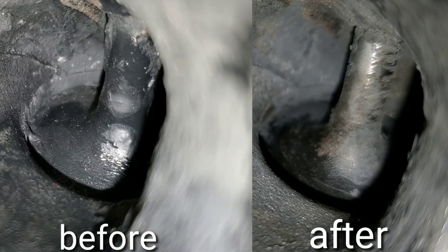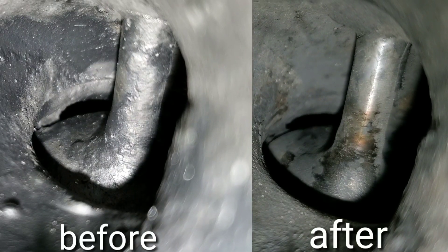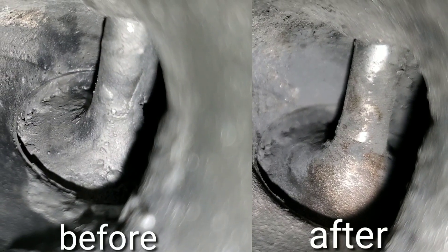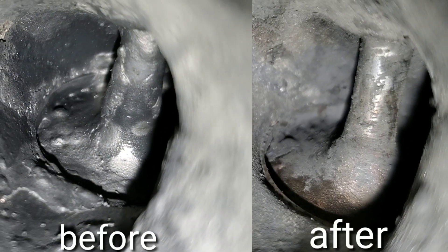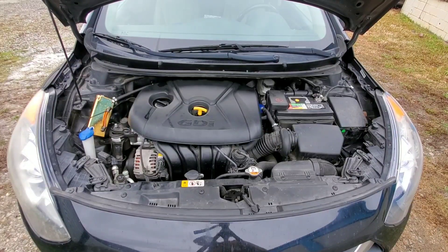What do you guys think? Did it actually work? As you can see, there has been some carbon buildup reduction for sure. Check out these before and afters — really amazing, wouldn't you say? What would you like to see in our upcoming video? Just drop a comment below and let us know. Just incredible. Thanks for watching Nate's Interactive Auto.